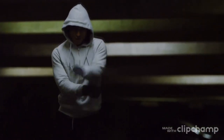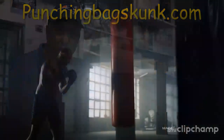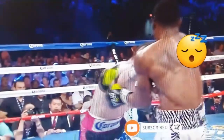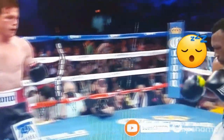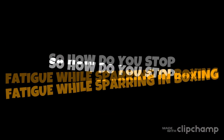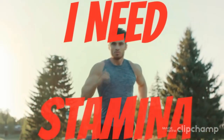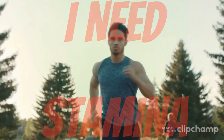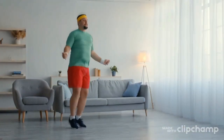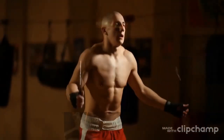Two: cardio training. It does not matter how good you are technically if you don't have the stamina and endurance to go the distance. Running, road work, and jumping rope — if there are two things great fighters have in common, it's running and skipping. At first you're going to look horrible trying to jump rope, but hang tough — you will soon get the hang of it and have stamina to burn.